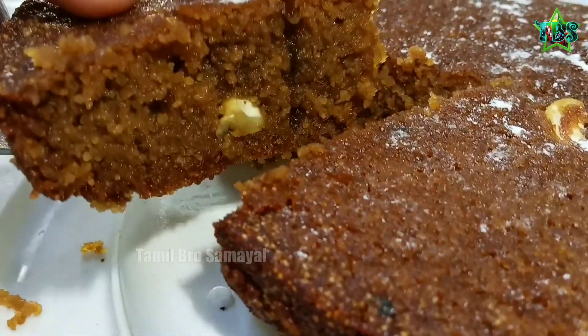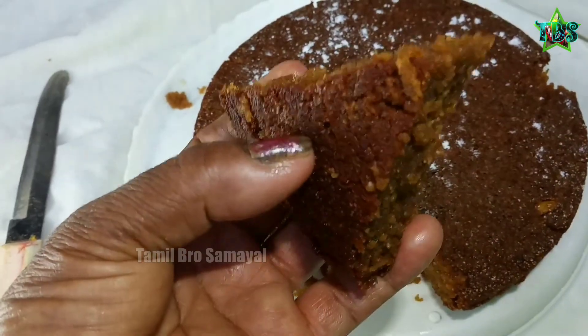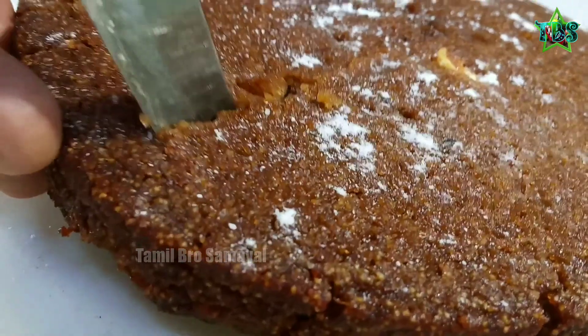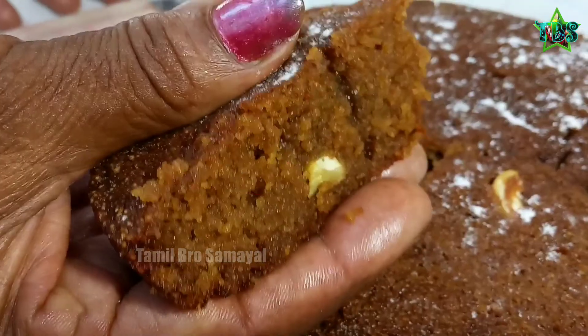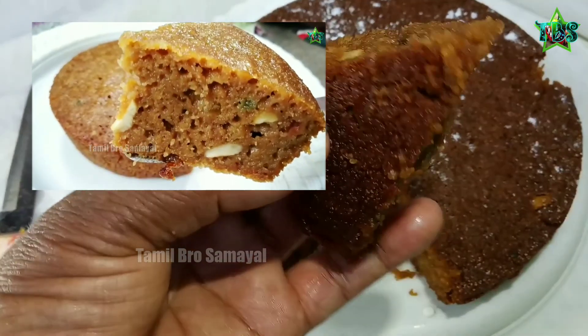Welcome to our video. We will make a cake for the meat-a-money dish, which will be very tasty and delicious. You can cook the cake for the meat-a-money dish. If you want to cook this dish, please check it out.